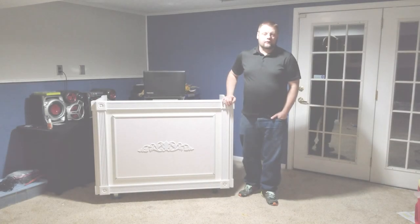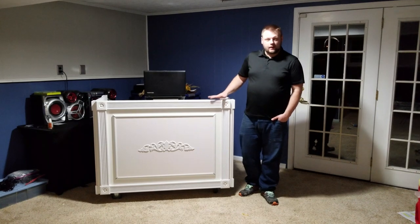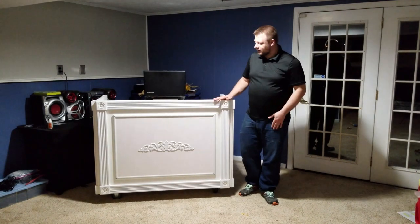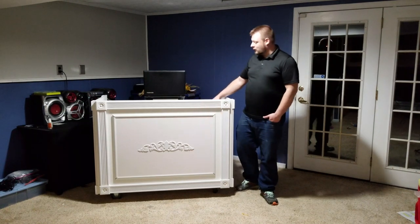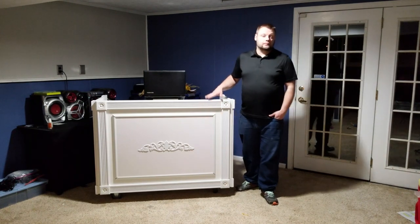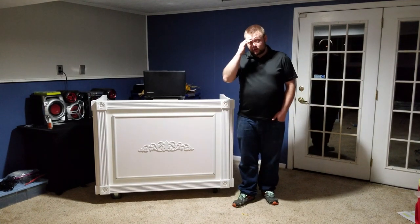Hey, what's up everybody, welcome to part four and the final video of the DJ booth rolling workstation — whatever you want to call it. It is completely done now. All the internal wiring is run, everything's pre-wired and ready to go, and I even have a few surprises.